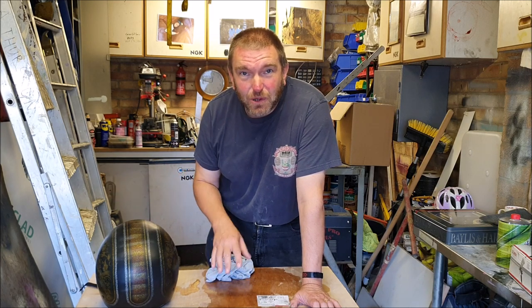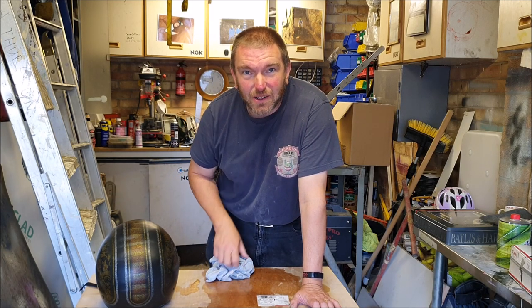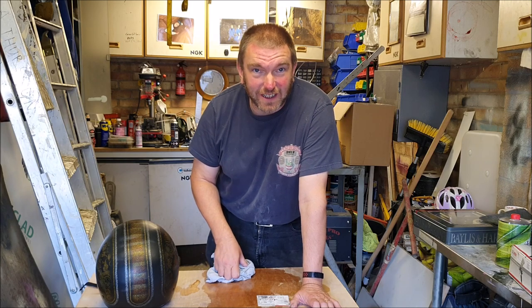So I'm going to give it another wipe over with the silicone remover and then get it masked up again. Hopefully for the last time.